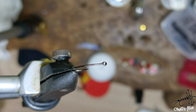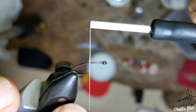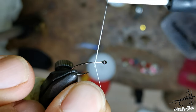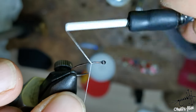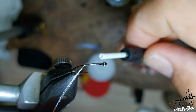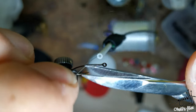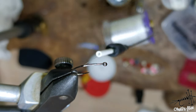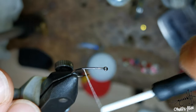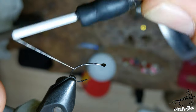I want to start somewhere around where my thorax will begin. This is a slippery thread — it's some kind of nano silk — so I need a little bit more wraps to start the fly. When you start it, it's very good; apart from being slippery, everything else is perfect. Go with your thread in touching turns all the way back.